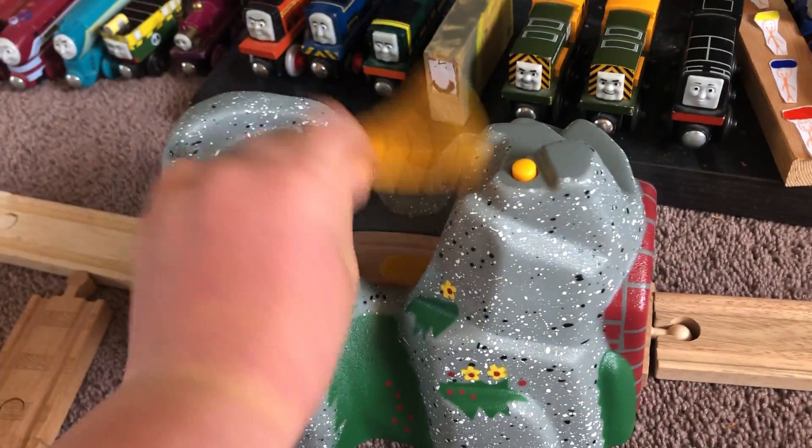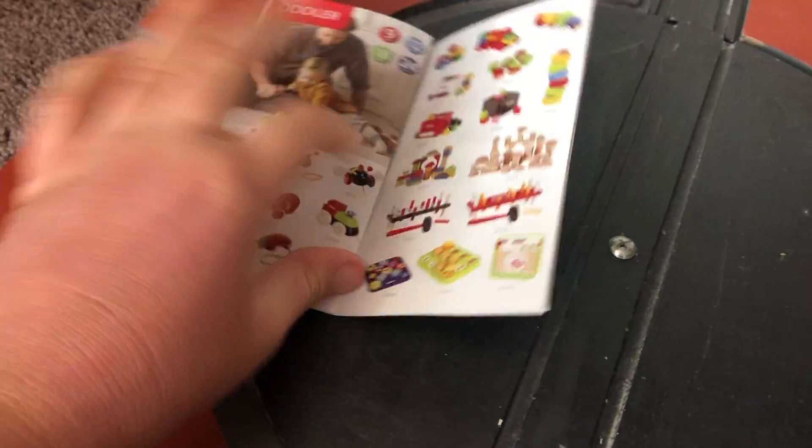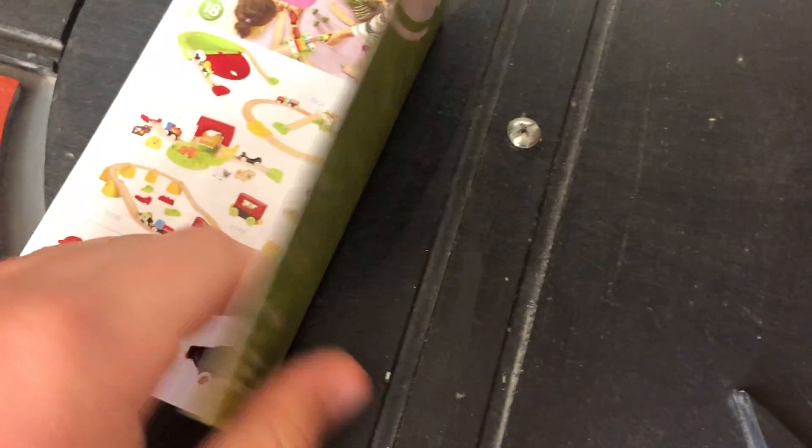Yeah, and the tunnel bridge thing comes up as well. Let's just get back to the turntable. I don't know what this builder thing is — I'll just show that at the end of the video. Anyway, let's just get back to my KFC Thomas.